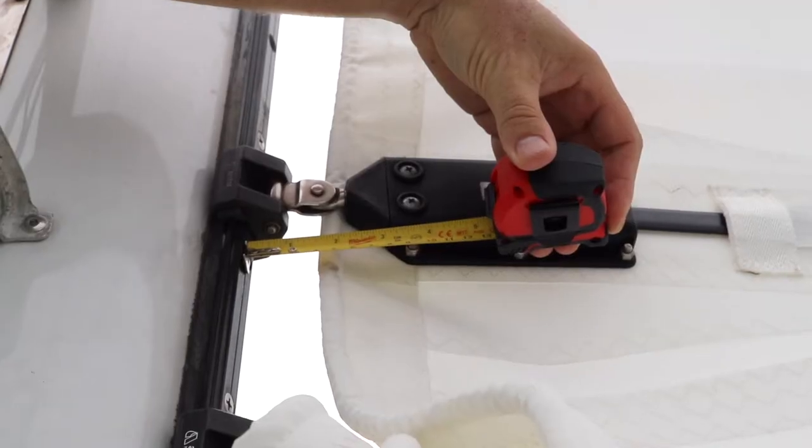Step number two is to measure from the back of the track to the front of the sail at one of the batten cars.